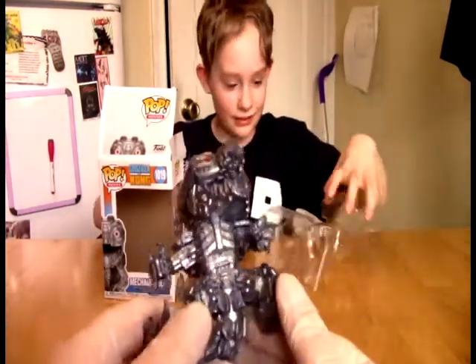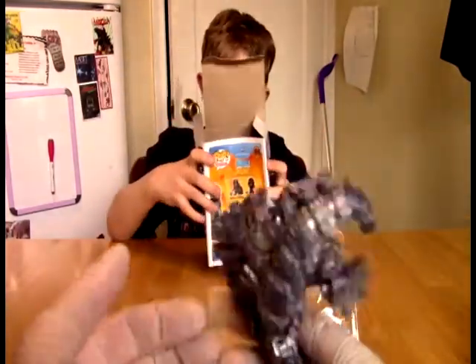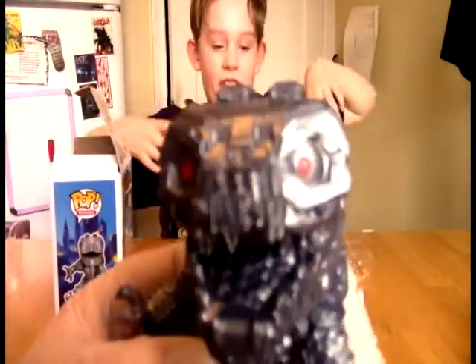We don't do a lot of these because these are basically just display figures. There is zero articulation here — like none. There is no articulation here. I've been waiting to do that.